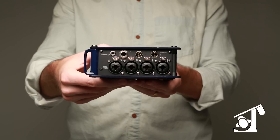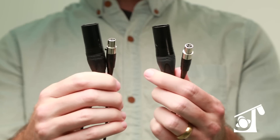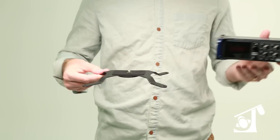There's also an aux mix on an unbalanced stereo mini jack. It comes with output cables to turn the space-saving TA3 outputs into standard XLR males. It also includes a camera mount to work directly with a DSLR.